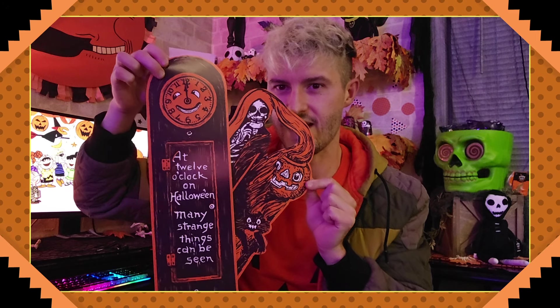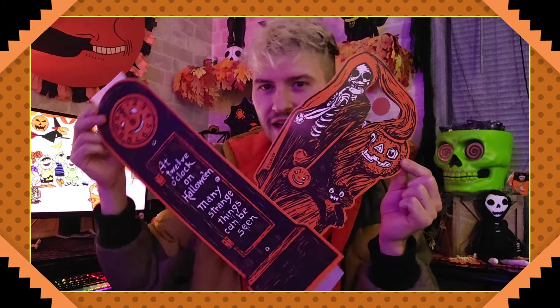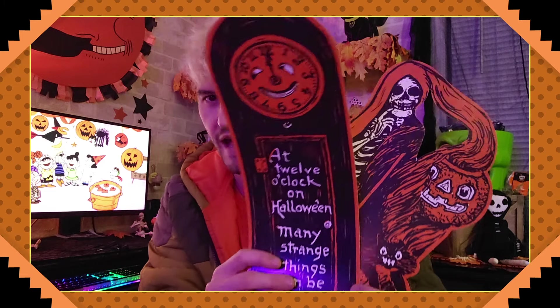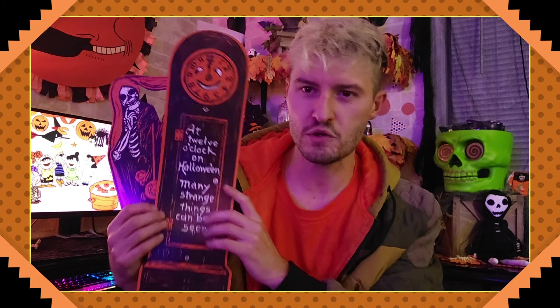It's a wonderful clock — look at the face. It's two pieces connected with a little hinge and pin and you can open it. Look at that — skeletons and friends creeping out behind there. You don't see artwork like this at Target or Walmart or anywhere.